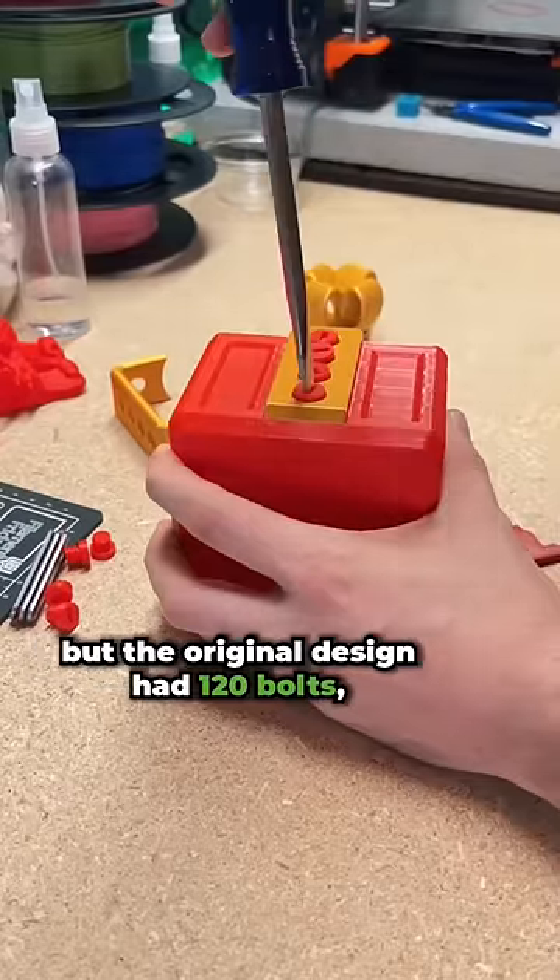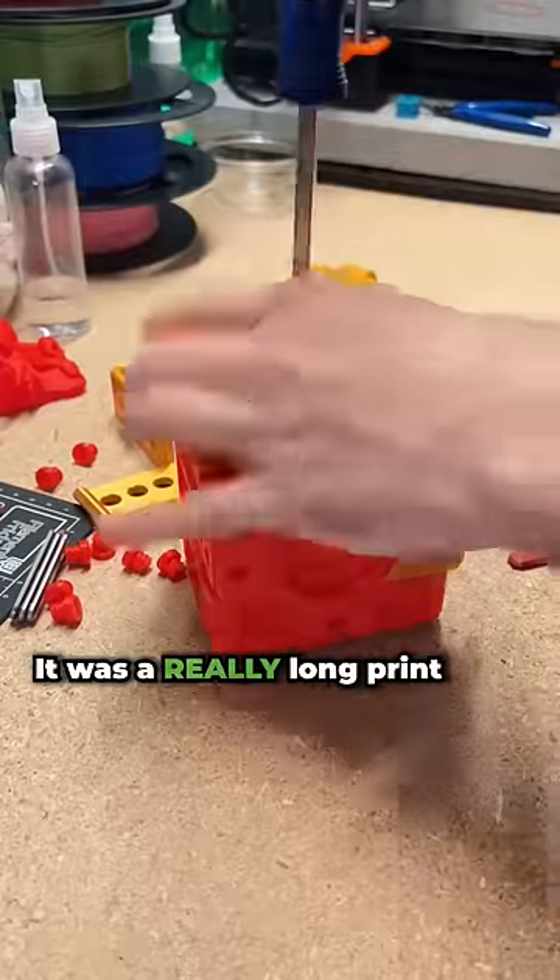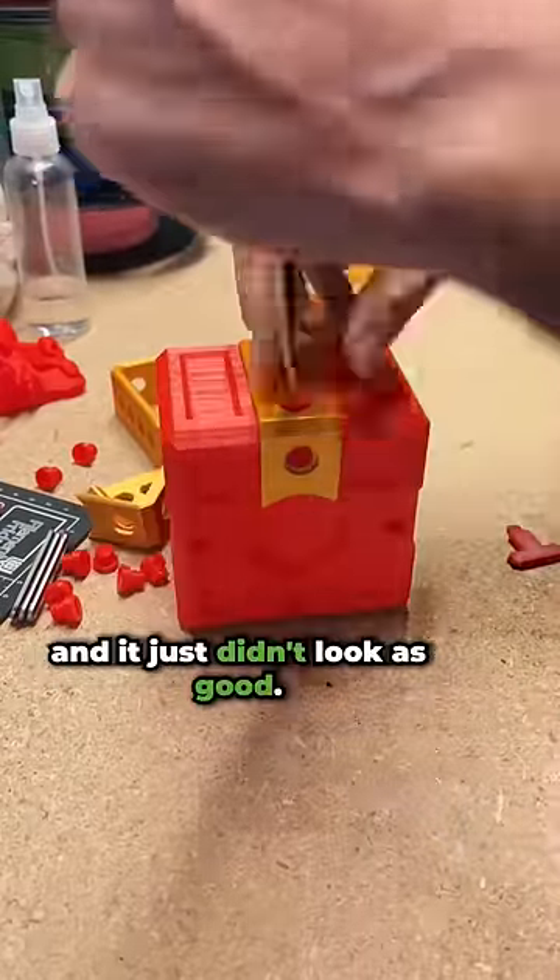Like I mentioned, this one has 20 bolts, but the original design had 120 bolts, which was too obnoxious. It was a really long print, and it just didn't look as good.